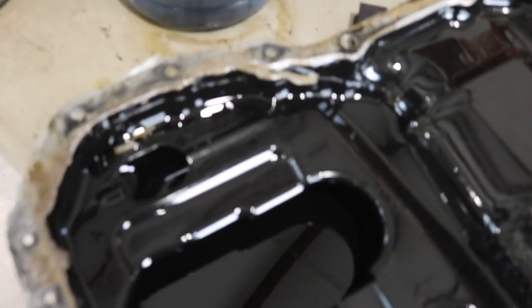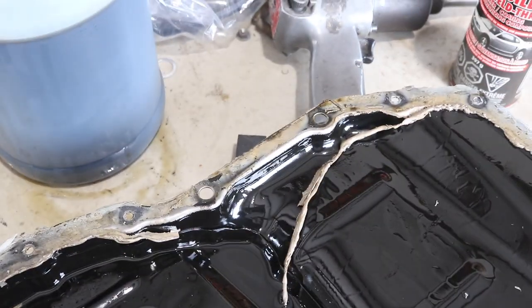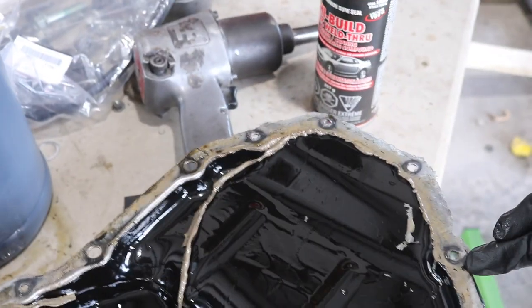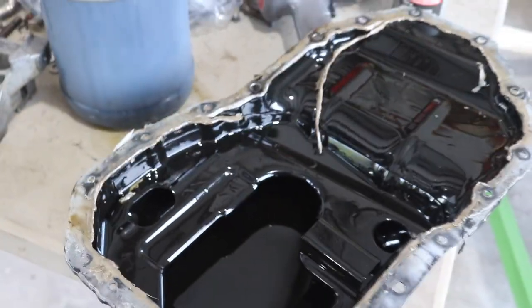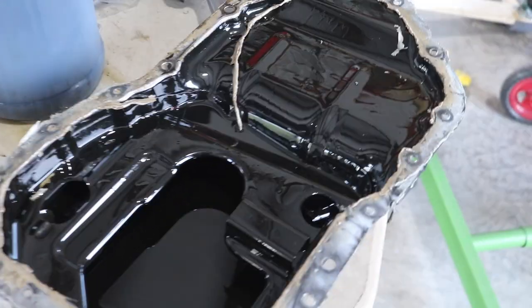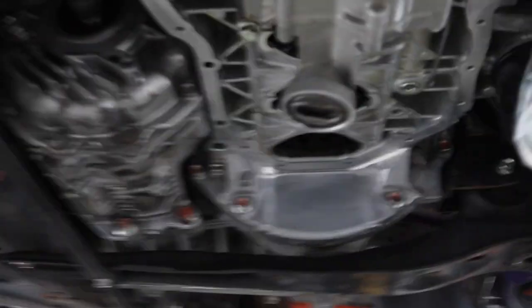So this was the problematic spot that was leaking. This is what it looks like clean — nice and clean — and then something happened. My theory was right. I'd rather do this now than later. Progress. Looking good. I razor-bladed it, then wire-brushed all the residue, and then brake cleaned it. Looks good.